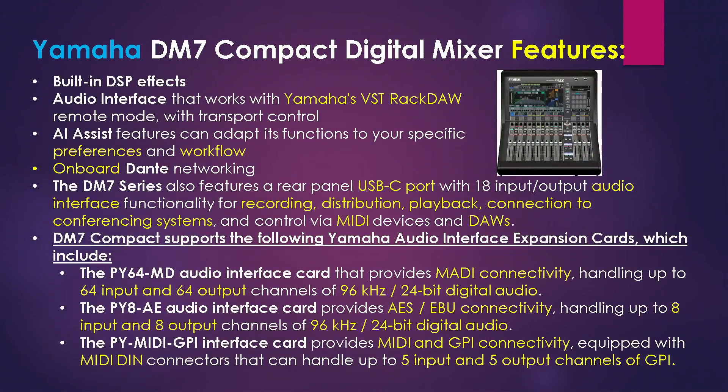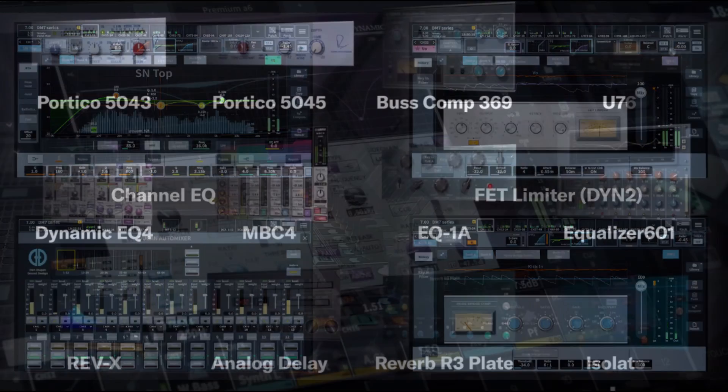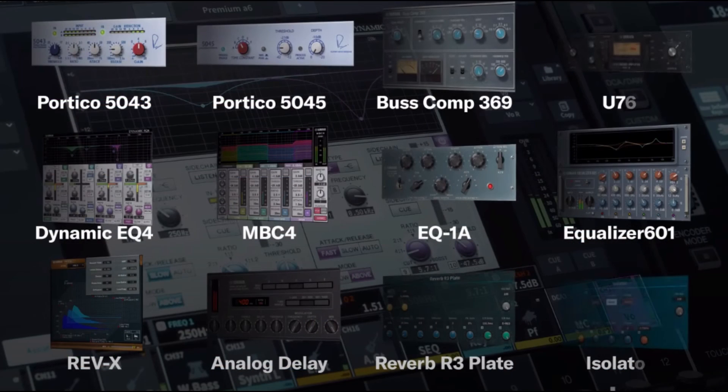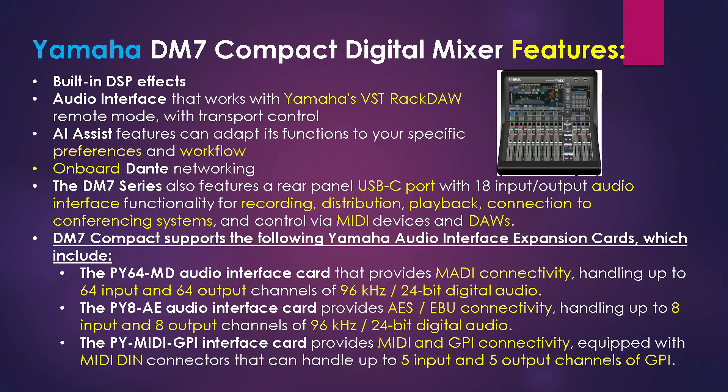The unit has built-in digital signal processing effects and an audio interface that works with Yamaha's StageMix remote mode with transport control. The unit has AI Assist features, which can adapt its functions to your specific workflow. So whether you like it or not, if you buy this unit, AI is working its way into your studio.